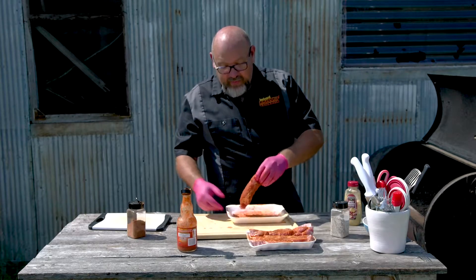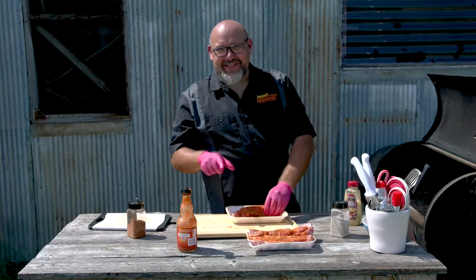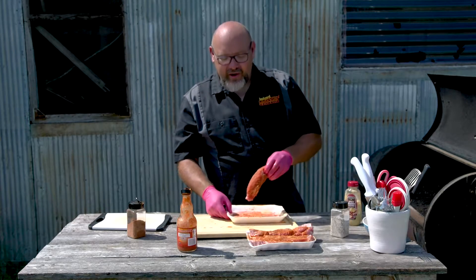We're going to take a break and when we come back we'll take these off and finish that pulled pork sandwich with a little bit of coleslaw to go with it, so don't go away.